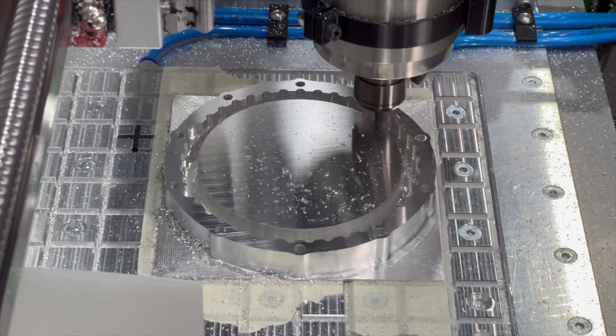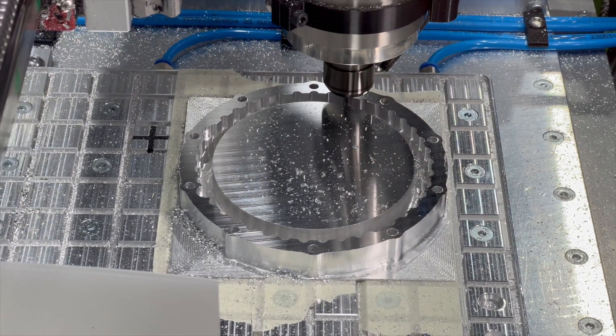Don't use coolant. I use alcohol with my mist system and it will eventually creep under the tape for small parts and loosen the glue. I've tried it — it doesn't work. Maybe for larger parts or short cycle times where it doesn't have much time to dissolve the glue, you could use it.